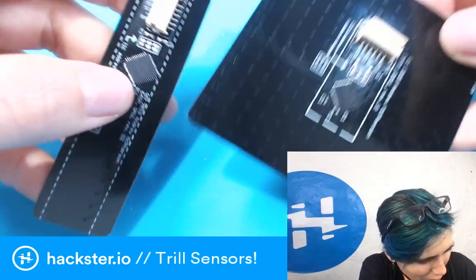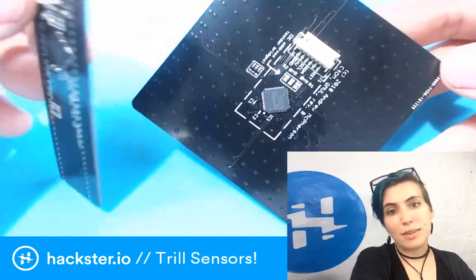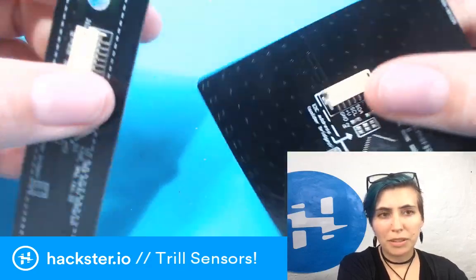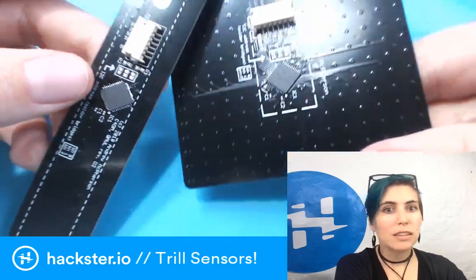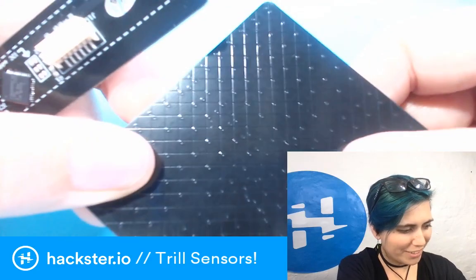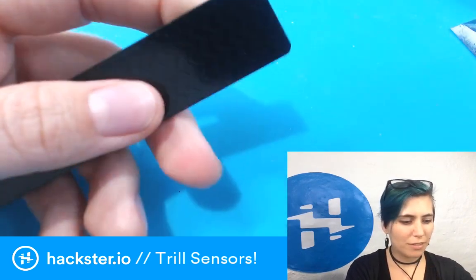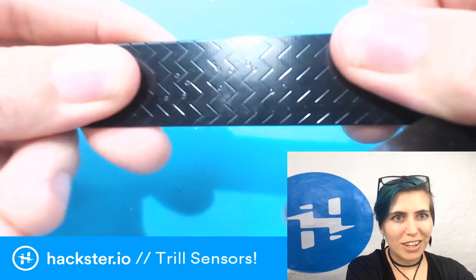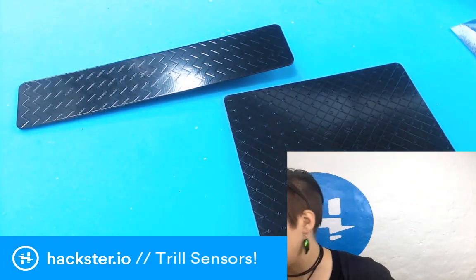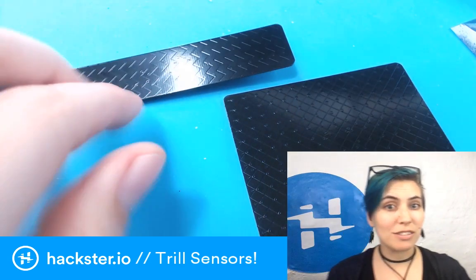On the back here is where the sensors connect to your board. You can obviously use them with the Bela or Bela Mini platform, which work with the BeagleBone — the Bela Mini works with the BeagleBone and the Pocket BeagleBone. It's got an interesting texture over here too where all the vias go through. These are half-height PCBs — they're very flexible and you can actually cut them to size, even with scissors, unlike a regular PCB.